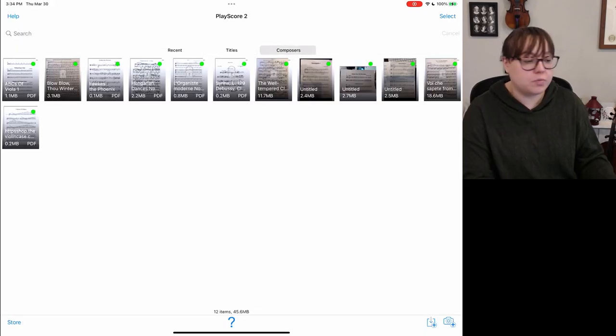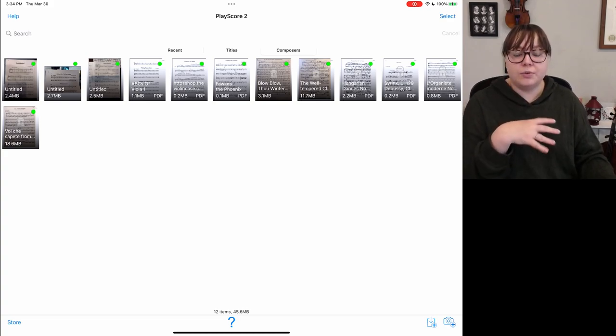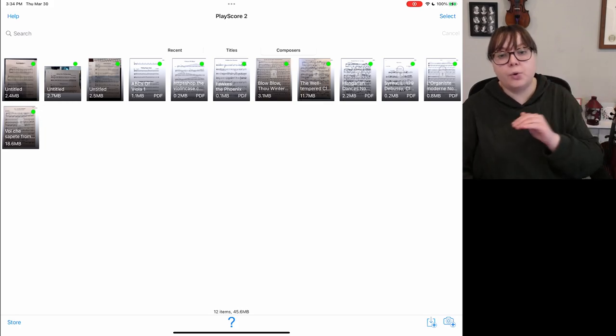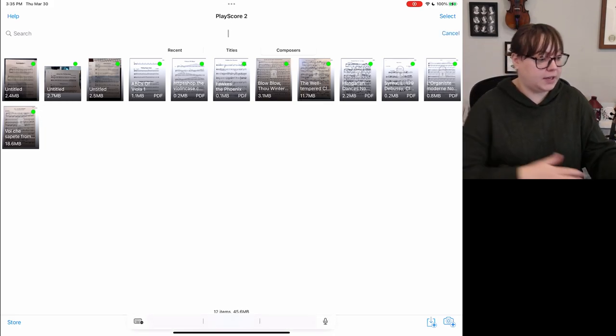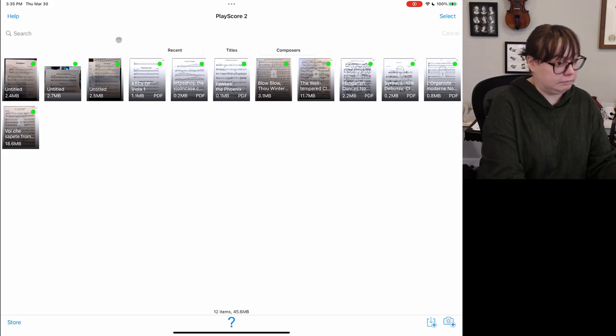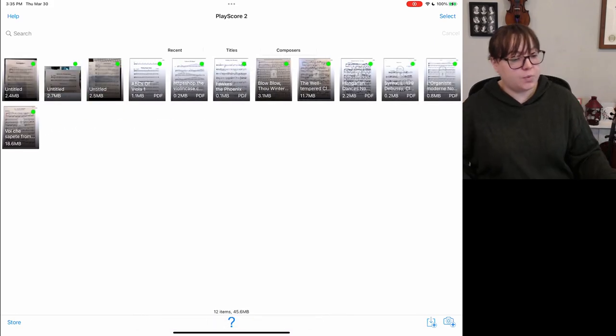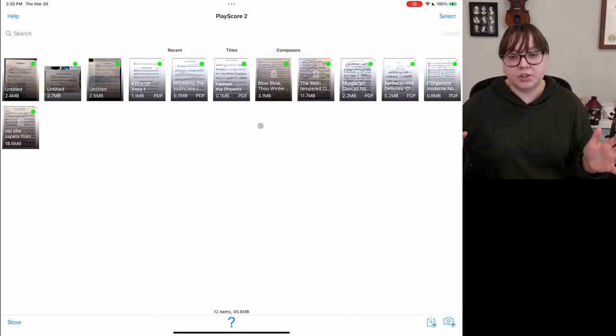You can sort by recent, titles, or composers. It would be nice if there was some kind of folder system or list version, because it's a little difficult to read the titles with the music right behind it. I'm very used to ForScore's organization system where it's a whole list and it's very searchable. But we do have a search bar — viola came right up, and Hungarian Dances comes right up too. So as long as you've got the title, you'll find it right away.